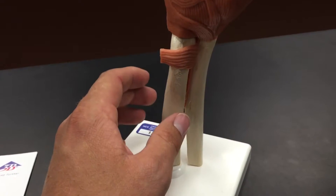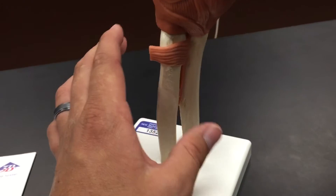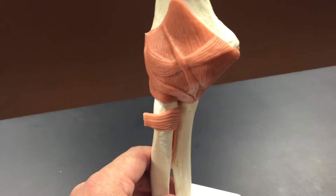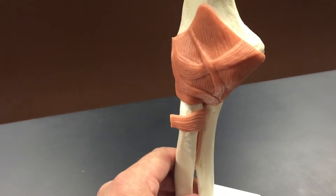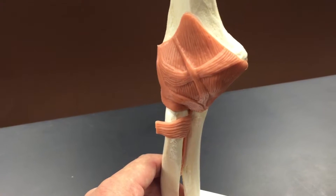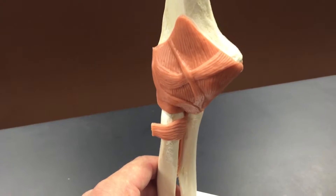Medial and lateral is not as super important as it is with the knee, because we don't name them the MCL and LCL like we do in the knee. Instead we name them the ulnar collateral ligament and the radial collateral ligament.